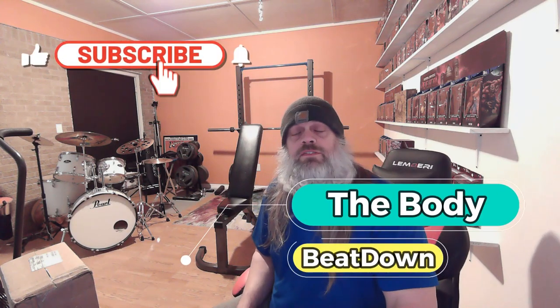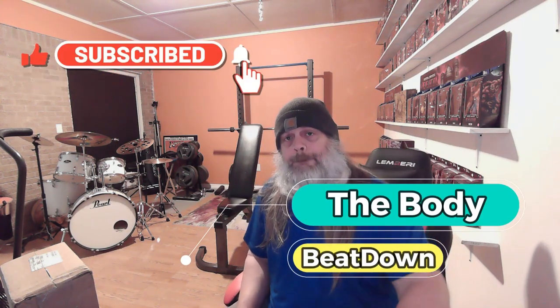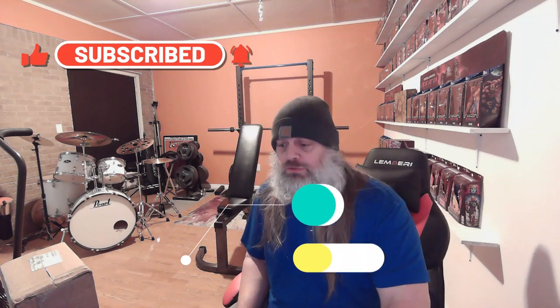Hey, how's everybody doing today? I'm doing well, thank you for asking. This is the Body Beatdown here with Michael, on this Tuesday afternoon — 4:03 to be precise.